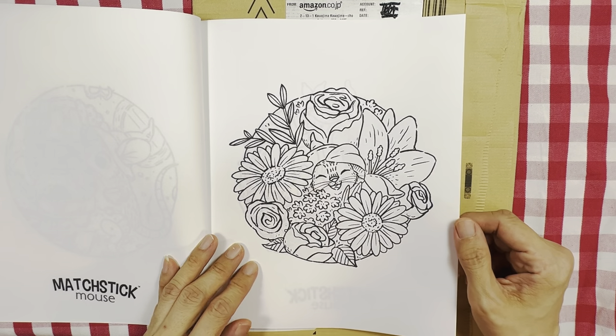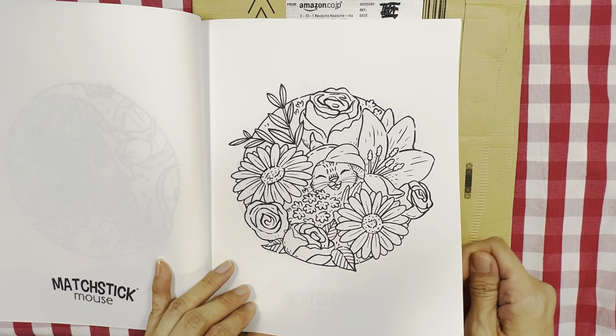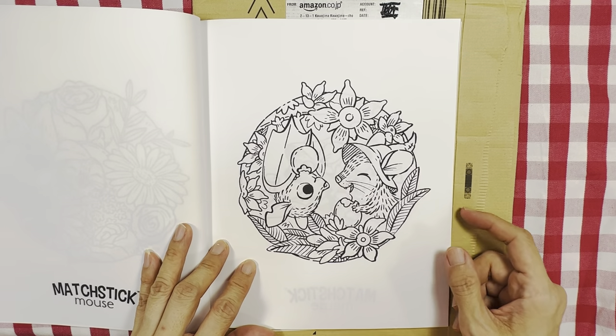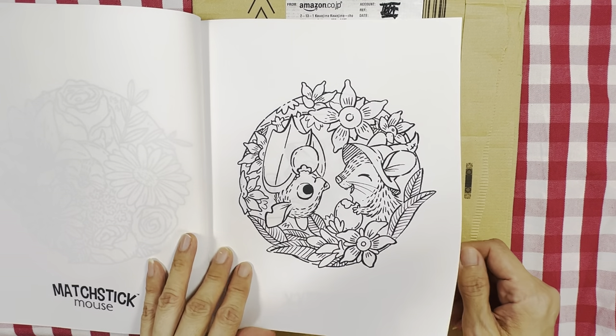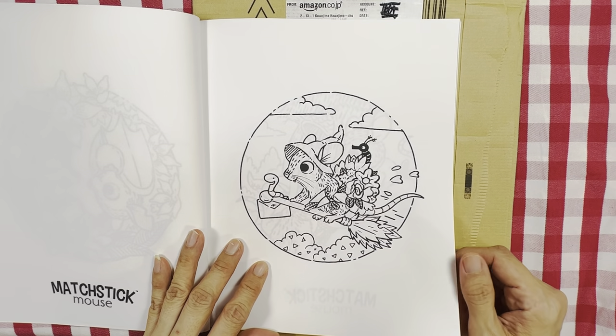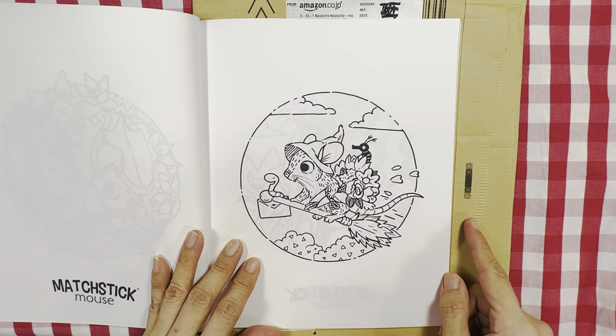And again he's in a bouquet of flowers, or in a bed of flowers — look at his smile, he's so happy. And he's going to meet his bird friend. He's flying somewhere — not sure where — with a bouquet of flowers to give to someone.